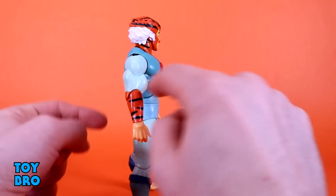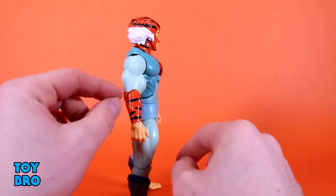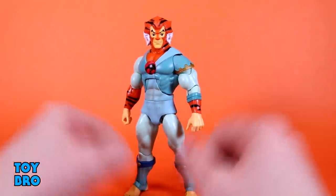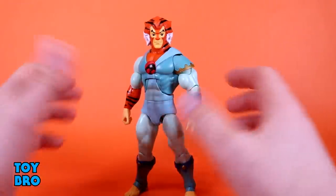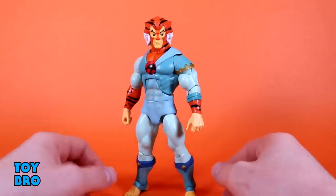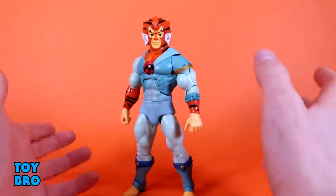Unfortunately he does not have his band on his forearm — it should be right up here at the top of the arm, and there should be an elbow pad back here. He doesn't have it. I wish he had it, it's not there. I can't do anything about it at this point — it's a problem with the figure. It's not ruining Tigra for me by any stretch of the imagination, but I'm not going to lose any sleep over it. It's definitely worth calling out — that's a miss for sure.